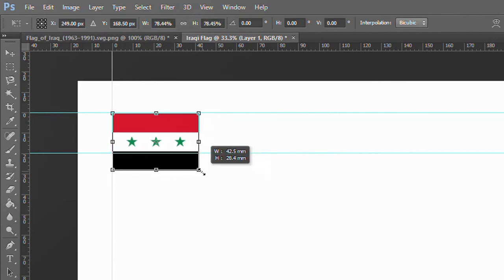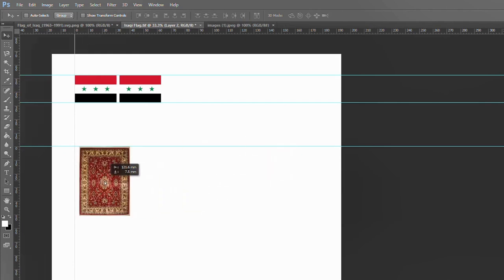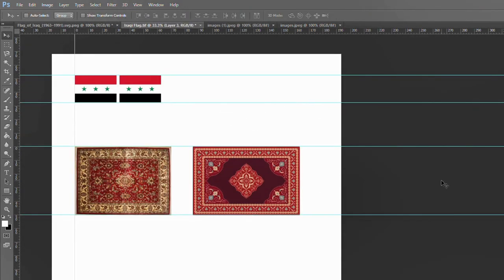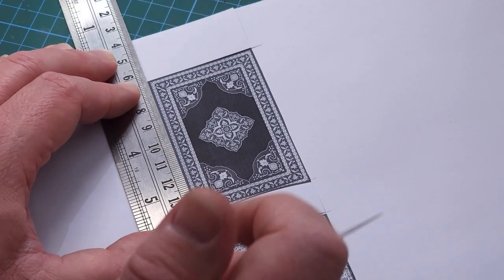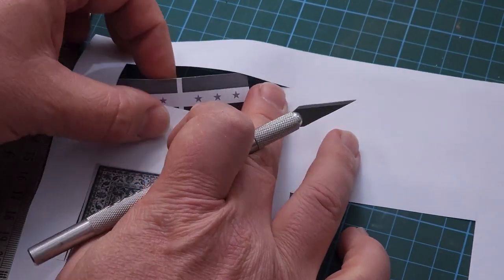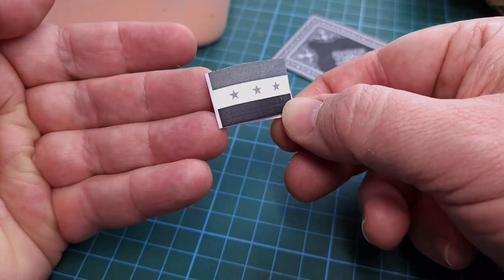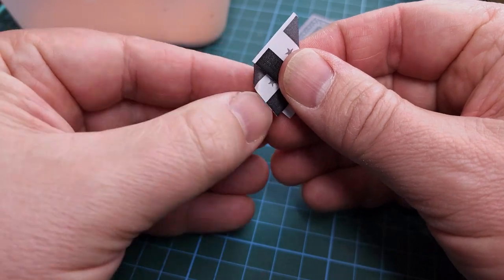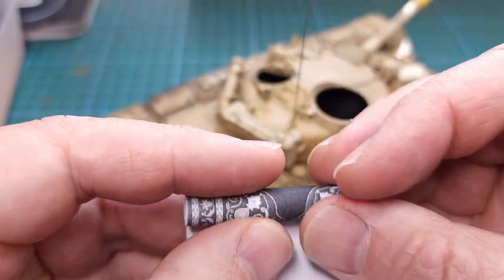I drag the flag images downloaded from the internet onto the document. You'll need both the back and front side of the flag, and the carpet is added in a similar fashion. To test whether my measurements are correct I first print an ordinary black-and-white copy, cut out both the flag and the carpet, fold the flag in half with that little white portion where it will attach to the antenna. More or less that's the right size - it certainly looks correct. I check the carpet the same way, making sure the measurements are right.